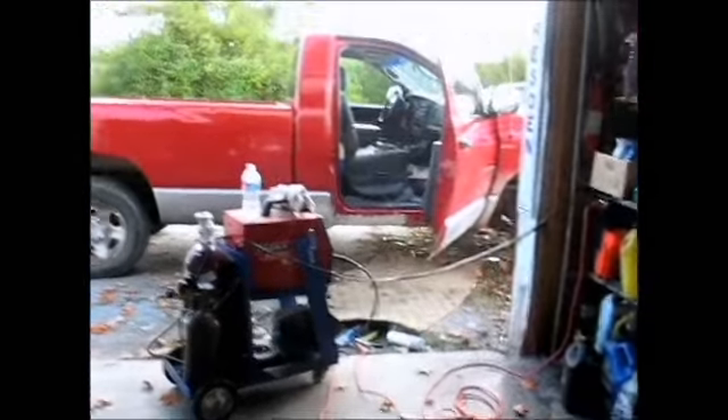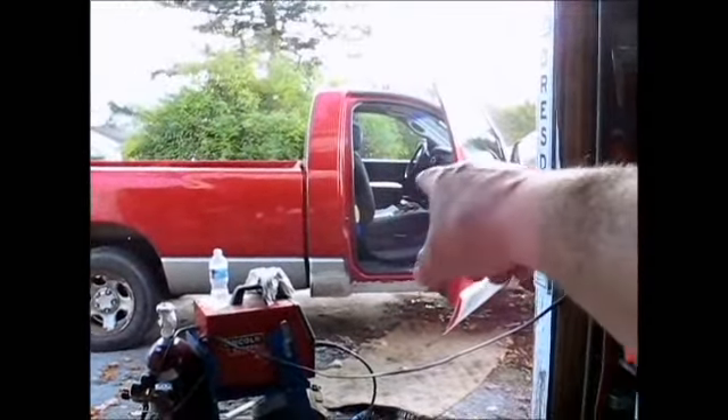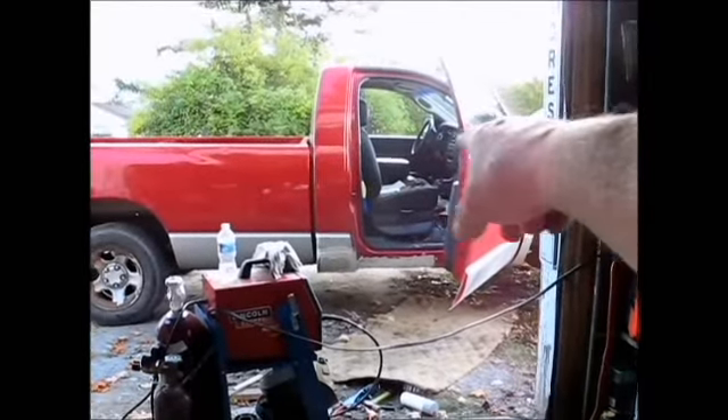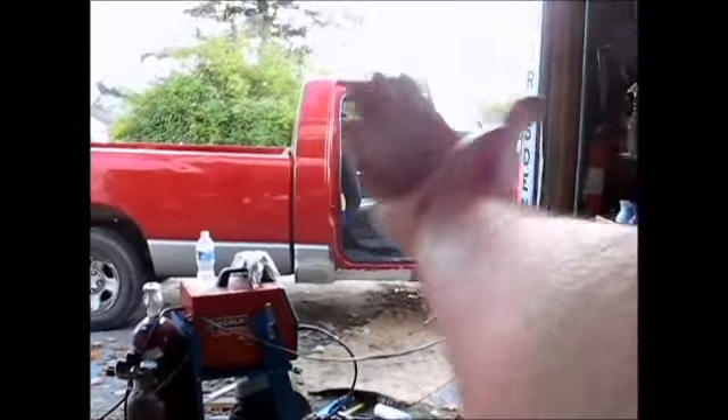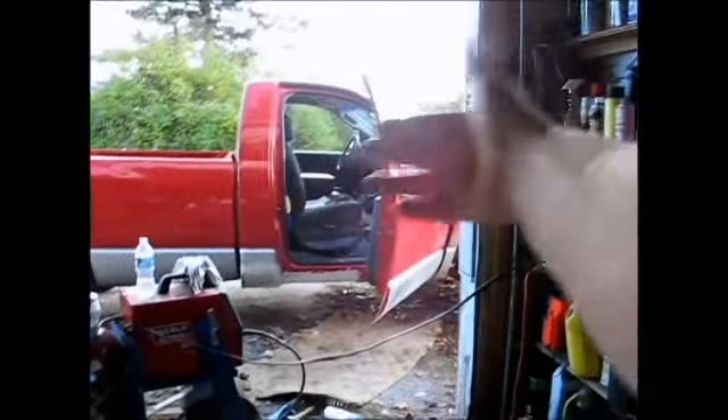Well, it ain't very pretty right now, but it's done. I fixed that little corner right there, but then I found the big hole all up under the door. When I went to fix that, the whole backside up under the cab fell out, and I had to go way up high in there — wound up welding a piece of metal to a frame crossmember and finding some places to attach. I had to rebuild the backside under the truck and then come under the cab and up inside the door with this side.